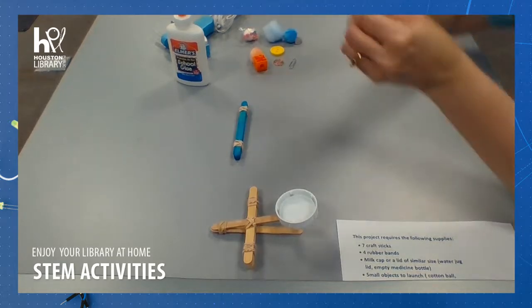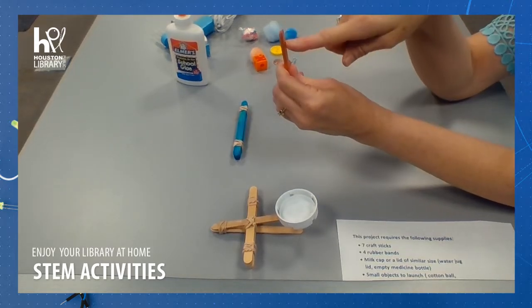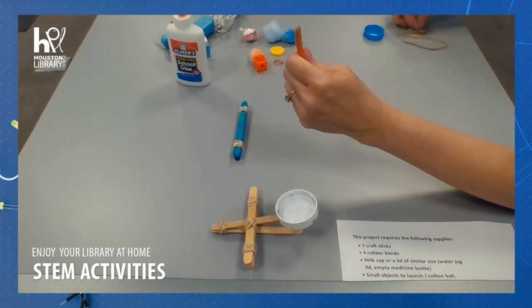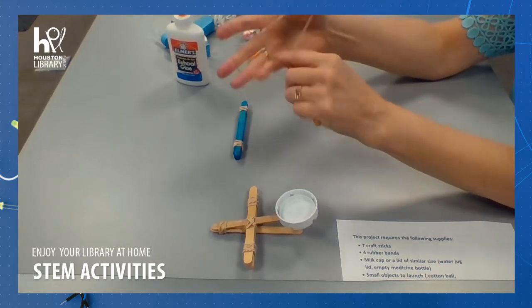Next, we will take the other two sticks, put them together, and we are going to tie another rubber band at just one end of these, as close to the end as we can.